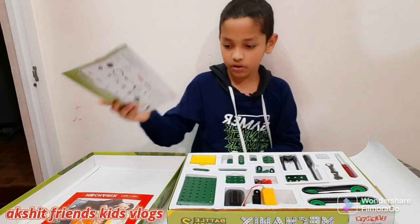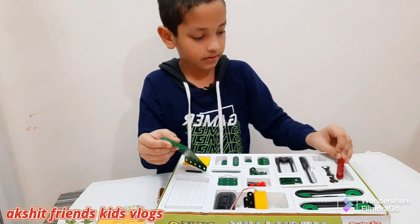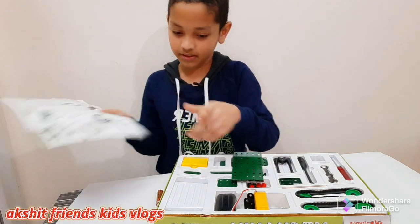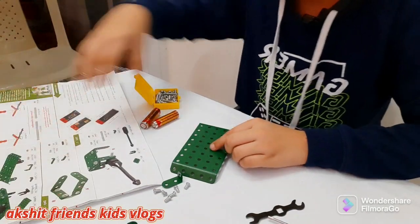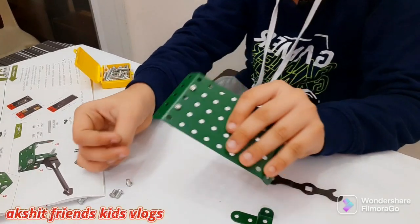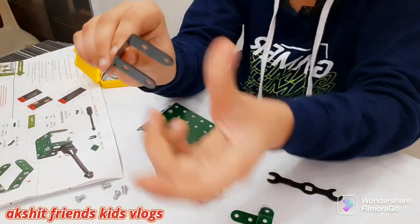Okay, let's get started. Step one — there you go. Let's check the first part. Okay, let's continue. This is finished now. We need to put in this part — it's called the single motor part.